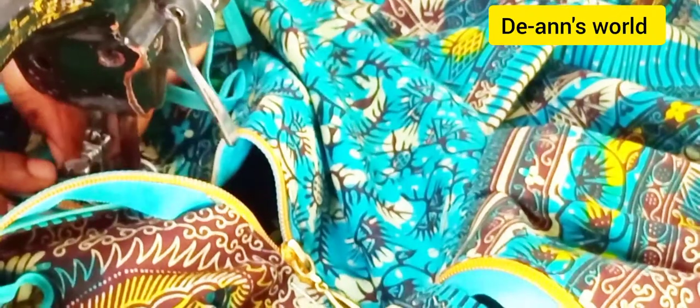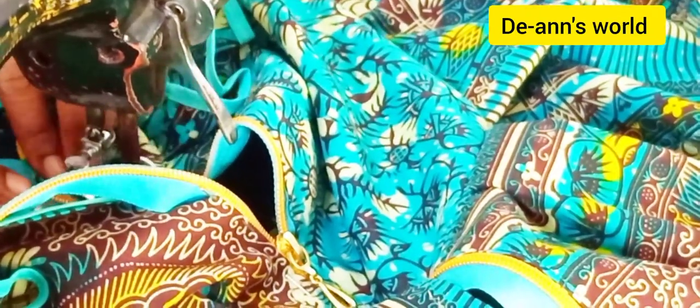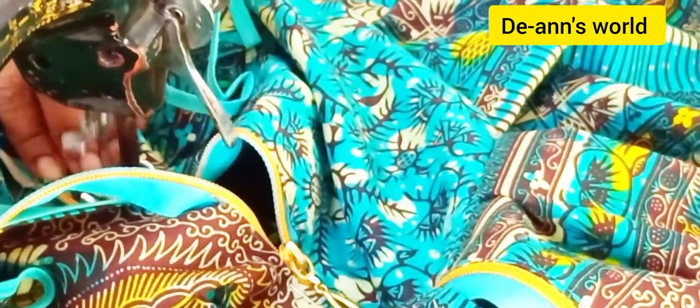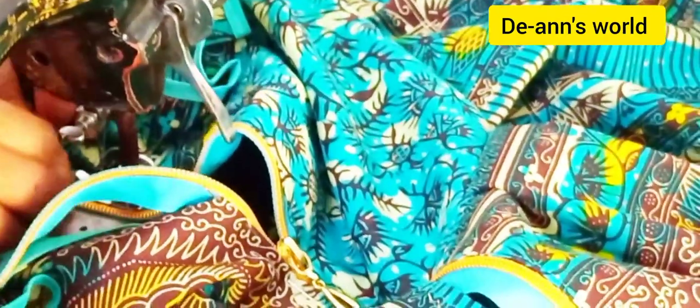Make sure that everything is hidden, including the zip tape. Do not let the tape show. After that, go ahead and backstitch.